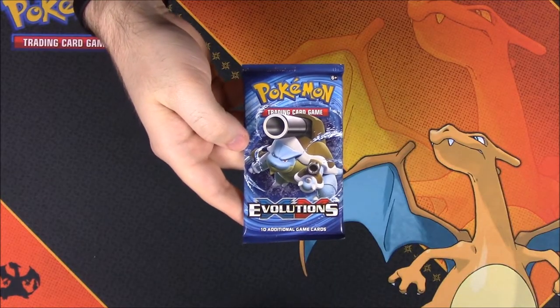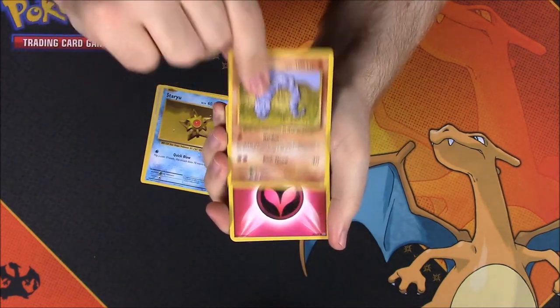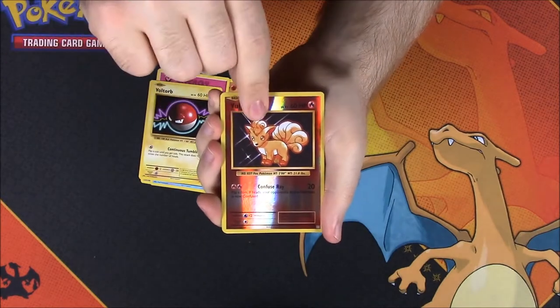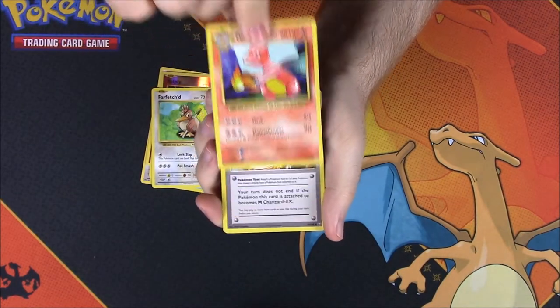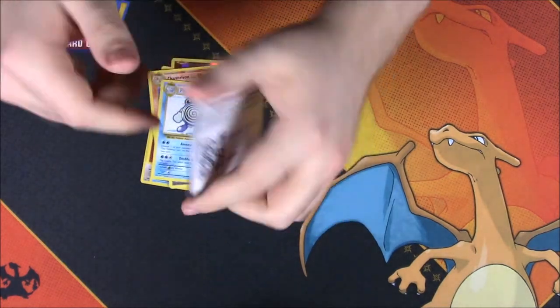Next up is Evolutions. This one has a Doduo, a Staryu, an Onix, a Fairy Energy, a Voltorb, a Bulbasaur Reverse Holo, a Farfetch'd as a rare, a Charmeleon, a Charizard Spirit Link Trainer, a Poliwhirl, and the code.